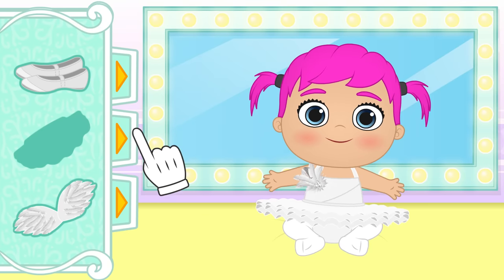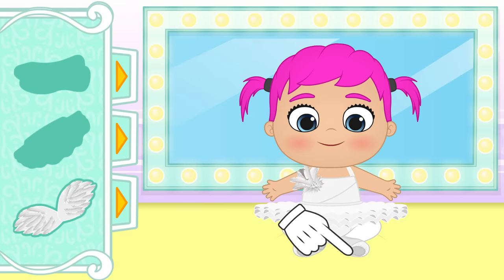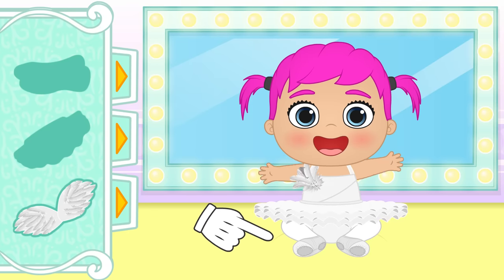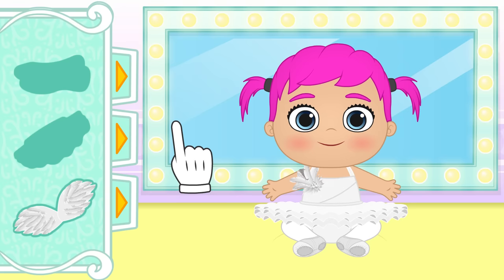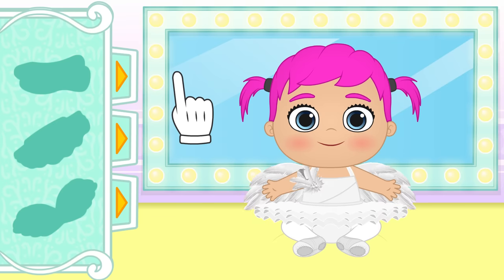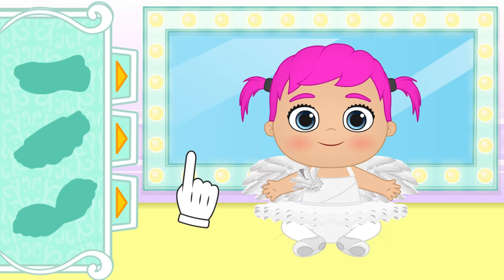But in order to dance ballet, you'll need these shoes so you'll be able to stand on your tiptoes! We are only missing one thing — the swan wings! Wow! You look incredible, Lily!